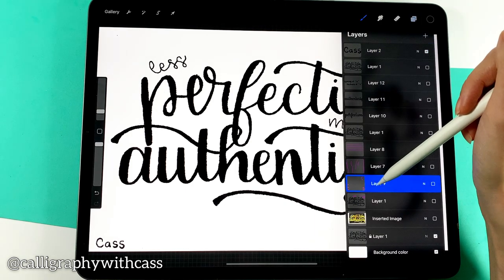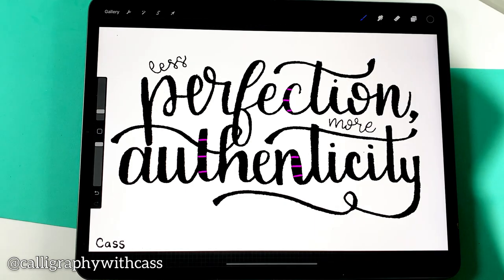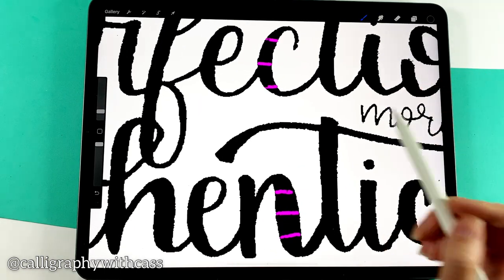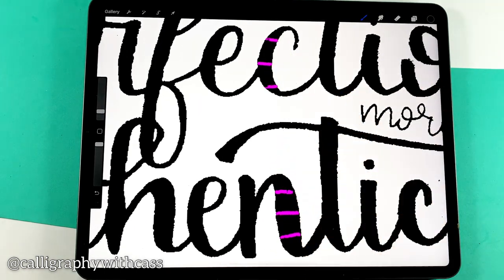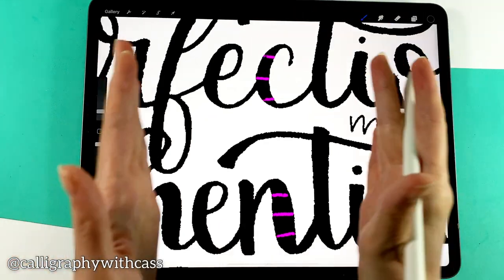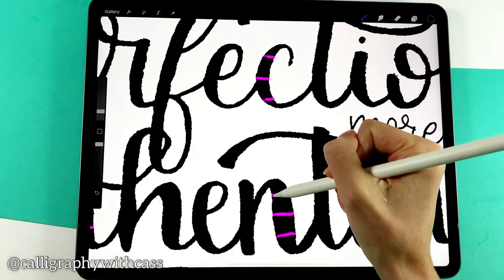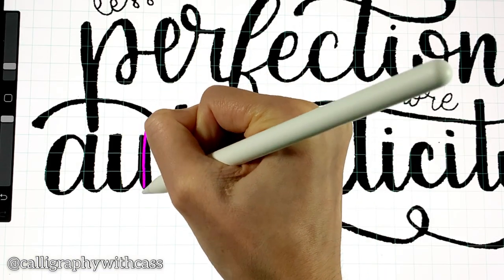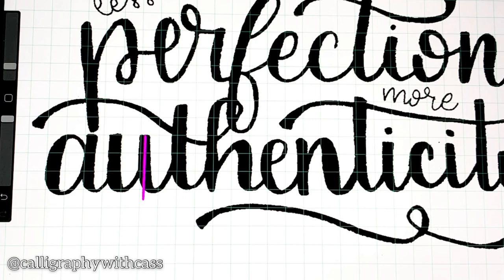First of all I noticed that some of the downstrokes were much thicker than others. If we zoom in here we can see that this letter C is a lot thinner than the letter N. So that's something we're going to want to change. I also noticed that the letters are not all oriented on the same slant.